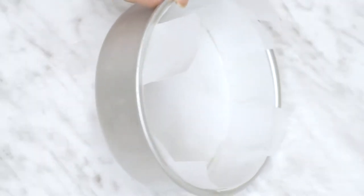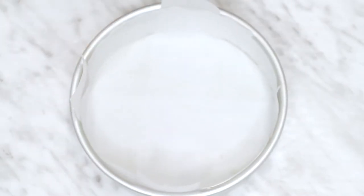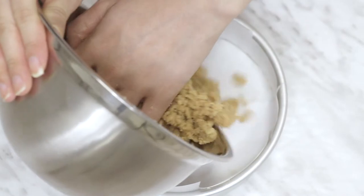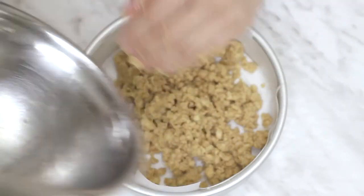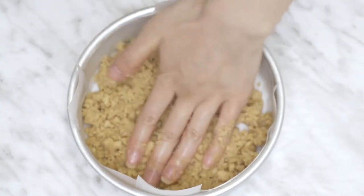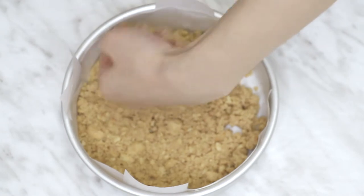I don't have a small springform cake pan, so I just use my regular methods and line the entire cake pan with baking paper so it's easy to take out. The tabs sticking out are used for easy lifting to remove it. All you have to do is pour the mixture in and start packing it down at the bottom with pressure. You can also use a can or something with a flat surface to help you out.